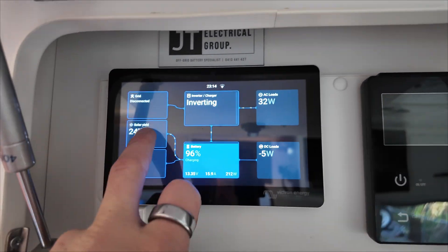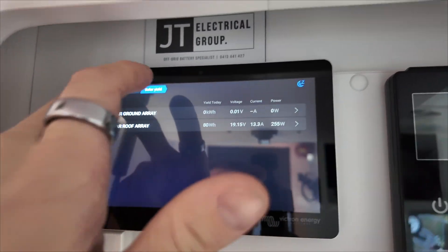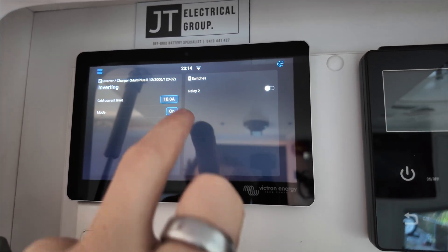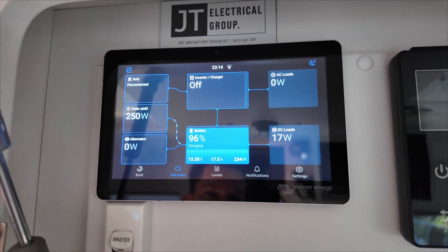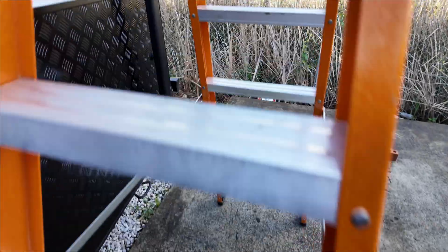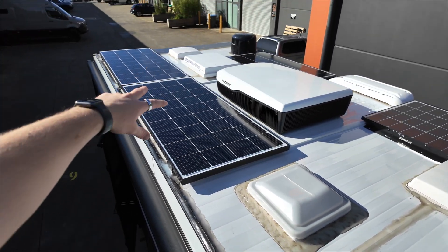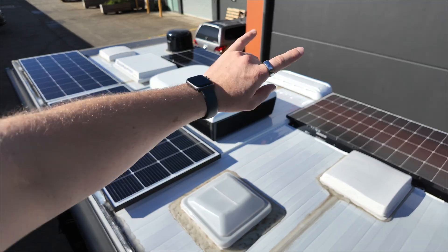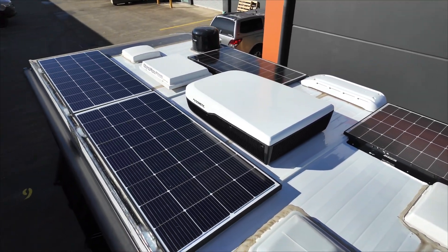I've moved the van outside so we're getting some solar in through the roof — roughly 16 amps of charge. We're getting about 20 volts at 13 to 14 amps, equating to roughly 16 amps of charge while we're using a little bit of the inverter. Up on the roof, the customer had two 180-watt panels. We've used Exotronic panels — a 225 and a 180. Those two are the same voltage and the original two are very similar voltage, so we're going to be running at roughly 97% efficiency.